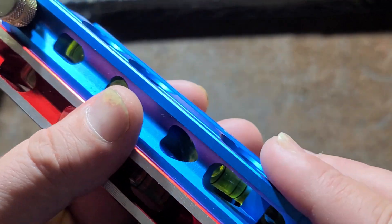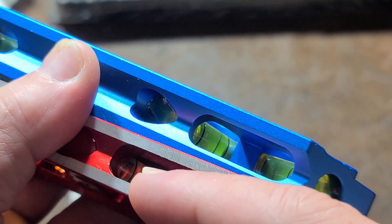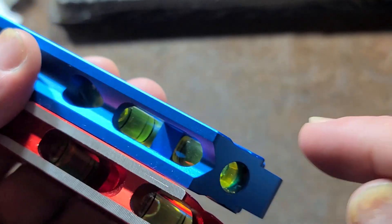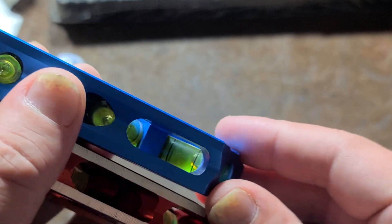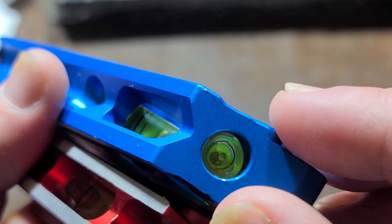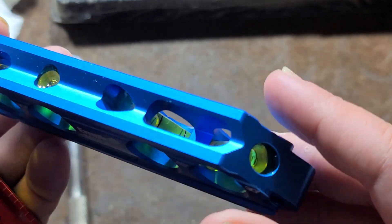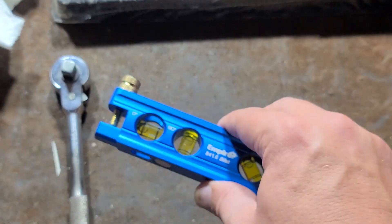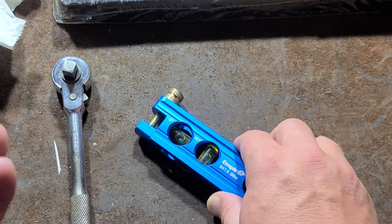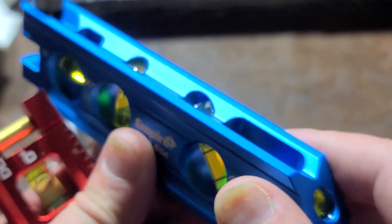The reason I'm comparing these is there are just so many subtle differences. On the Doyle, you look at both the 30 and 45 degree vials from this direction. On the Empire, you'd look at the 45 like this or the 30 like this — it gives you a nice clean window, but it also gives you a nice thick portion of webbing, because when you drop these — and they'll inevitably be dropped — they'll hit on one of the corners. So this has quite a bit of reinforcing.